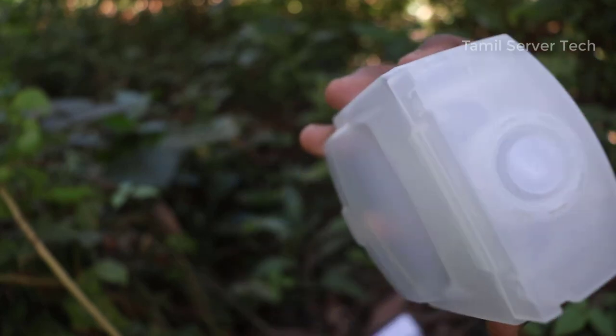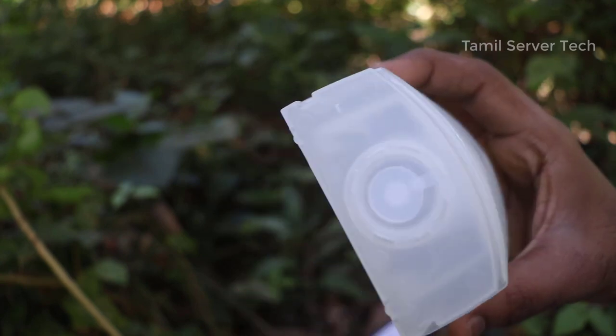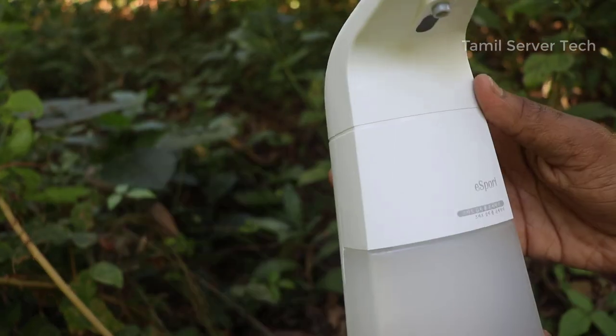We can remove the cap. Remove the cap — you can insert the cap with the soap dispenser and then remove them. If you remove them, you can set it correctly.